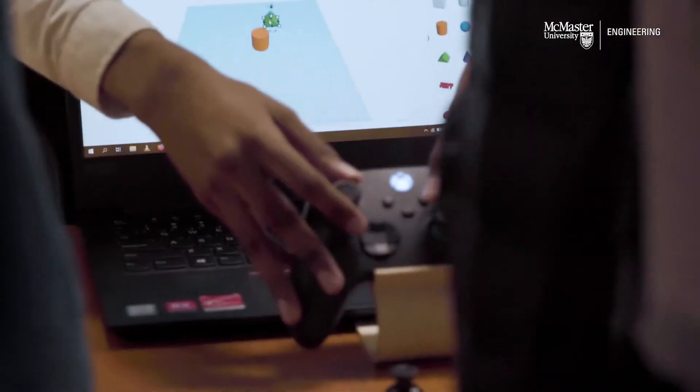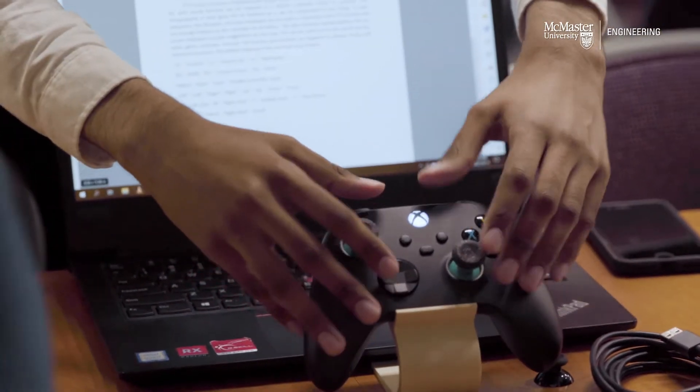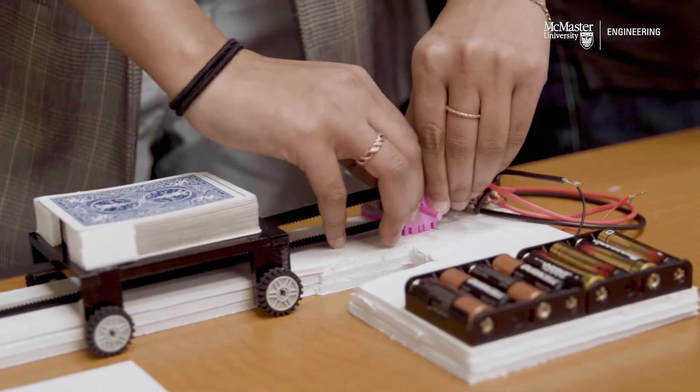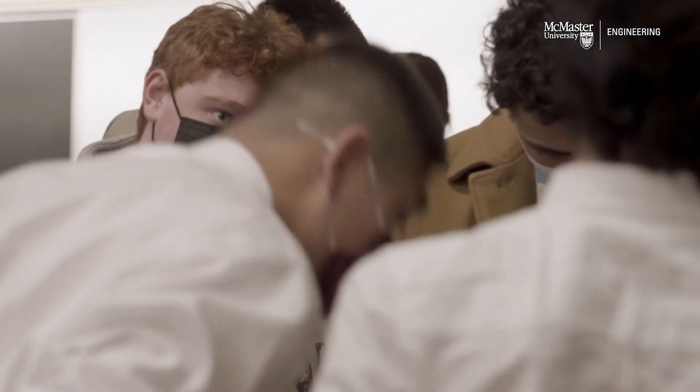They learn from trying to build out a prototype and realizing, 'Wow, that didn't work — why not?' So we allow them to fail and to do it in a way that they can learn from it and recover from it in a way where they can be successful.